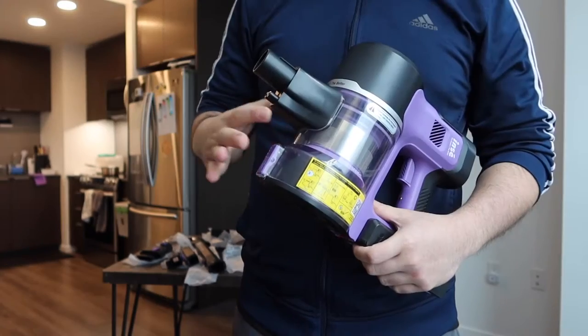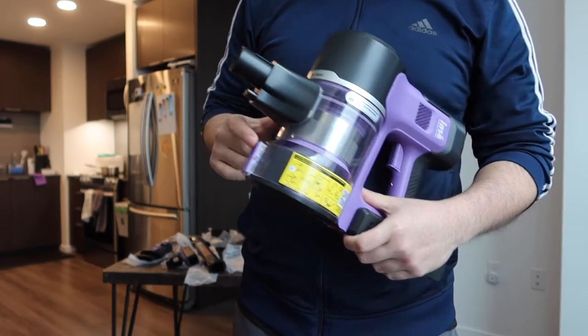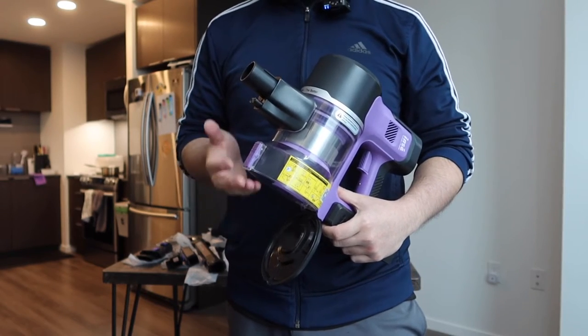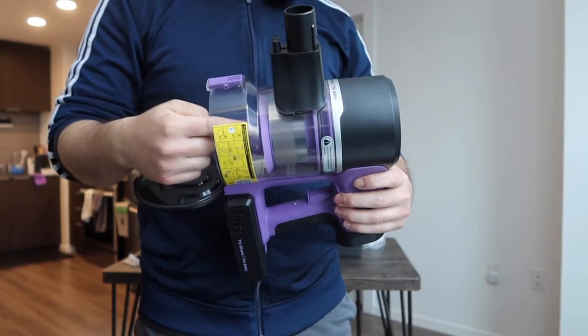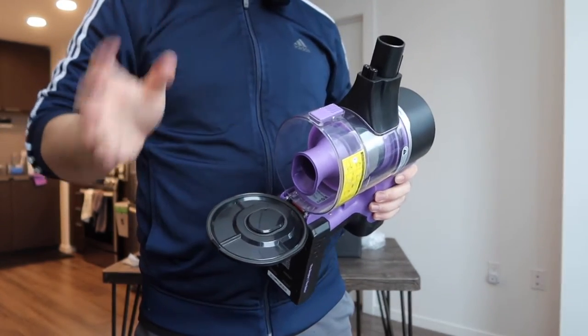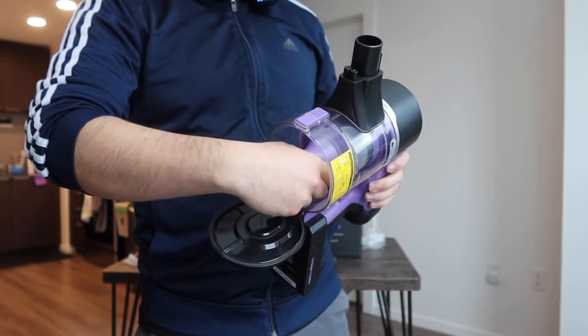Right here is the large dustbin — that's where all the dust and trash goes. To empty it you push this button and it opens the bin for you to take out the trash and pour it out. For the filter inside, to take it out to wash, clean, or replace it, you just press like this to take it out.